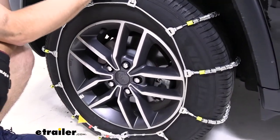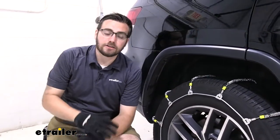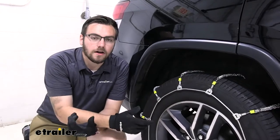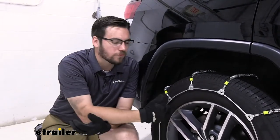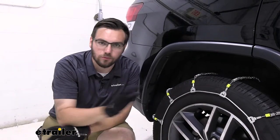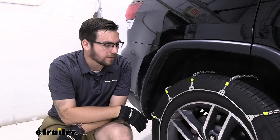Getting those starts and stops on those roads is what the ladder style is great for. One thing to be mindful of though — they're not going to be quite like those diamond style patterns, which gives you full coverage across your tire. So you're going to be losing a little bit of turning radius just because you're going to have to get over those humps every time you're trying to make that left or that hard right. Just keep in mind that it's something you are going to have to combat with a little bit.